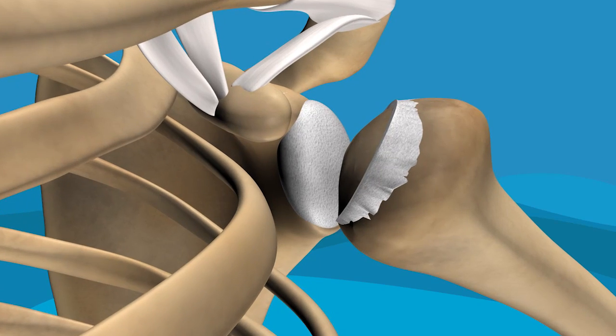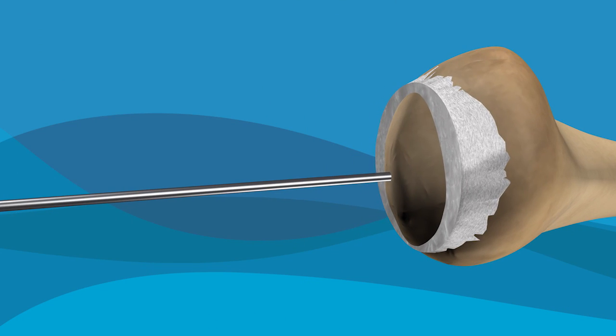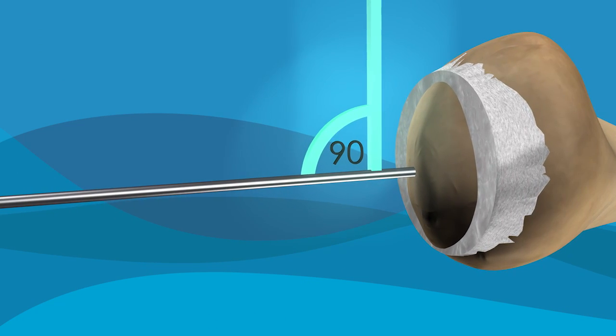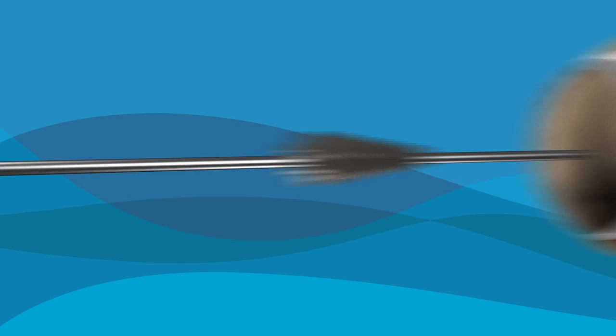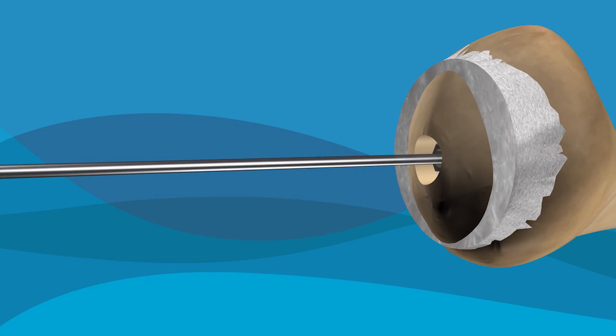First, your surgeon will insert a metal guide wire, ensuring that the implant itself will be placed at exactly the right angle. Next, the surgeon puts in a tapered screw designed for maximum strength, durability, and fixation.